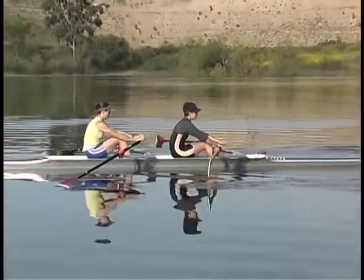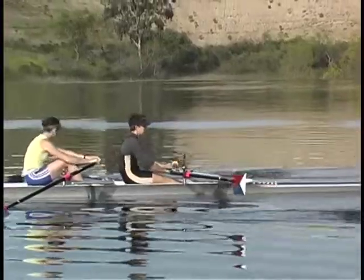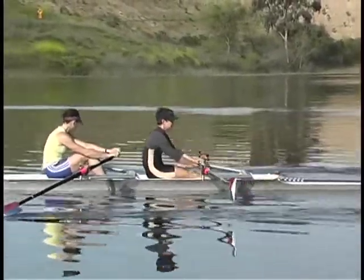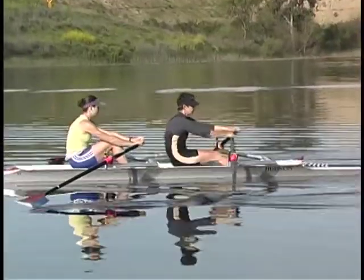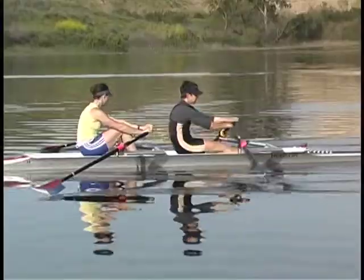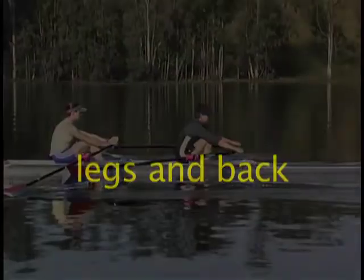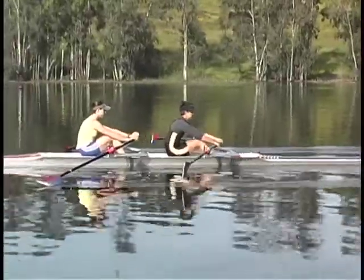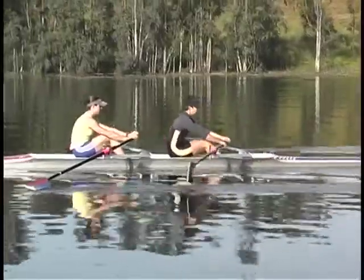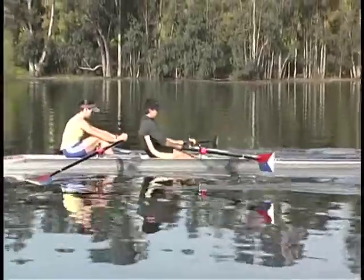Legs only is used to create horizontal hanging on the oar and it forces the use of the legs at the beginning of the stroke. The extension of the previous drill is legs and back. It reinforces a natural transition of power from the legs to the upper body. Because it is done with the arms locked at the elbows, it forces the athletes to pivot from the hips and extends the hanging on the oars.